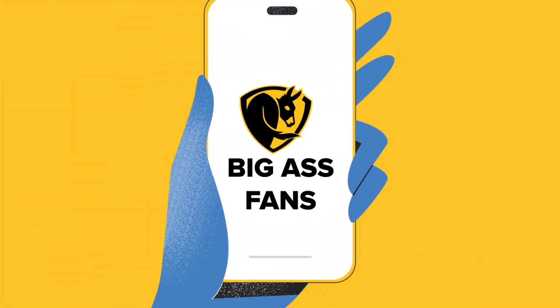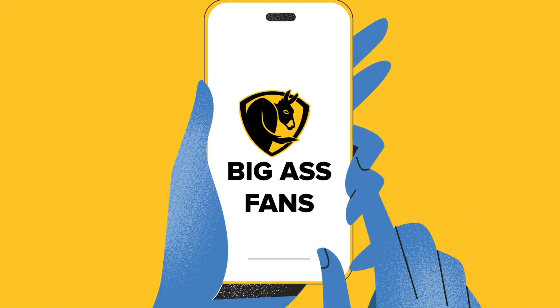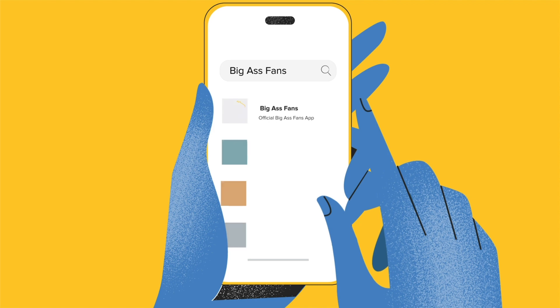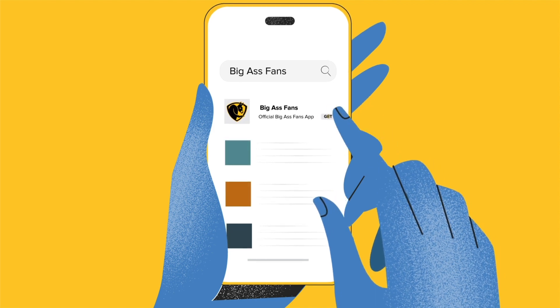So you've installed your new Haiku or i6 fan and tested to see that the power is on by using the remote. Now it's time to set up the controls on your new Big Ass Fans app. Download the Big Ass Fans app to your iOS or Android device by searching the App Store or Google Play for Big Ass Fans.